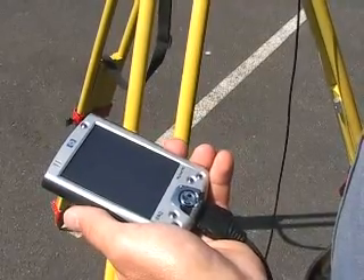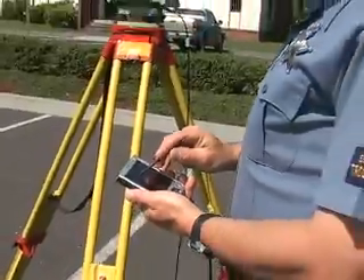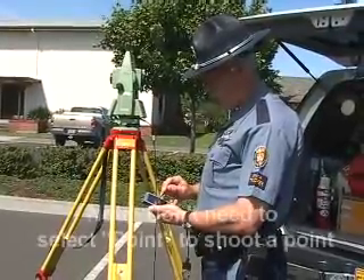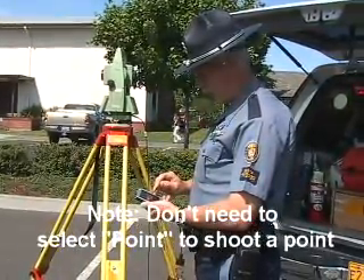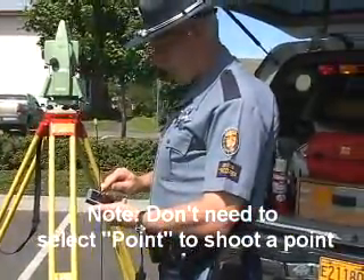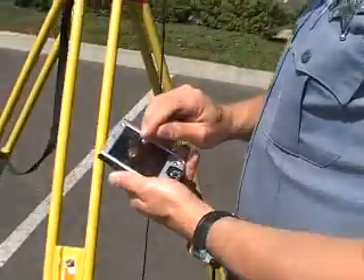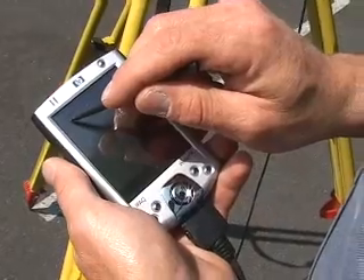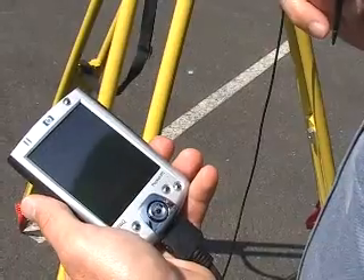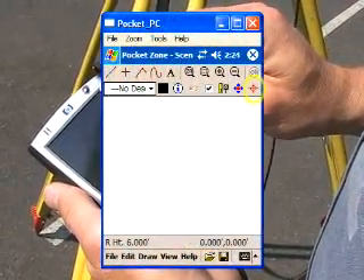At this point the unit should be ready to use. We need to choose a reference point, so we'll pull down the symbols bar and look for 'reference.' Across the top of the Pocket Zone screen there should be several symbols — pick the one that has a point, an X, or a plus sign on it. There are two ways to fire the unit; we can press the bullseye button on the corner.